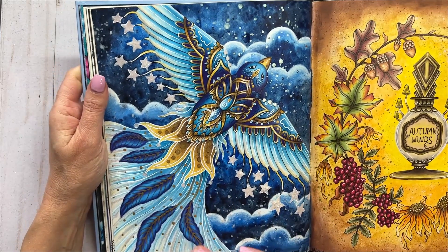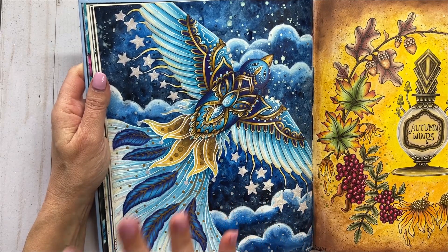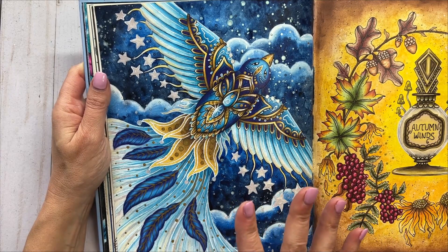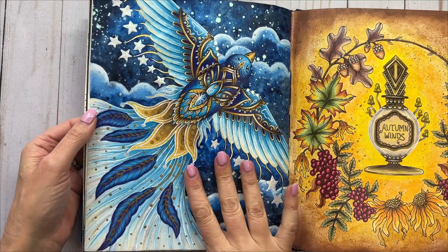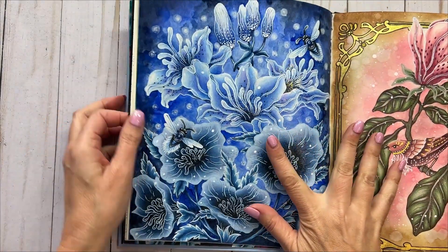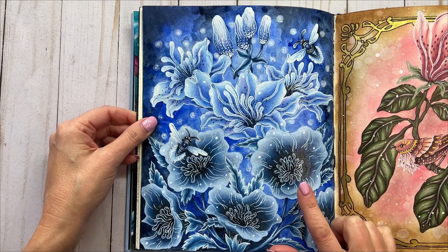Many of you probably already know, but I pretty much mainly use Prismacolor pencils for my pencil work, so everything colored this month was done with Prismacolor pencils. The next page I did out of Seasons was this one here, and I believe I titled it Night Flowers or Evening Flowers or something like that.